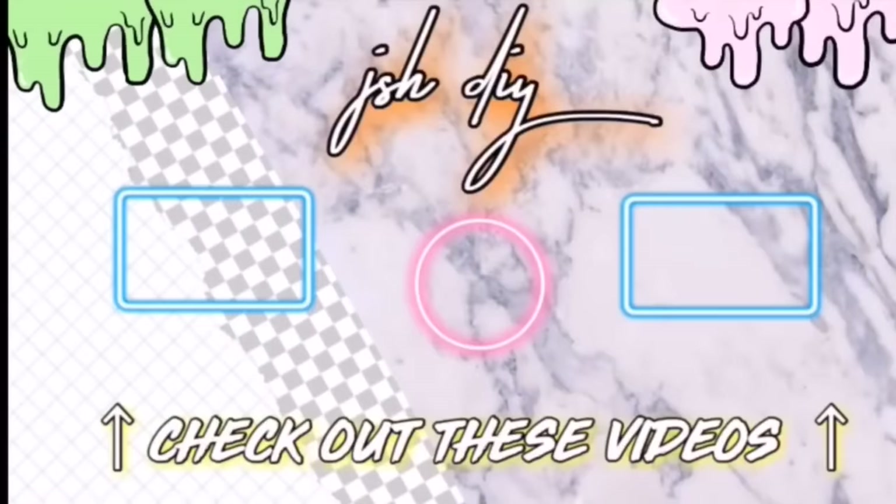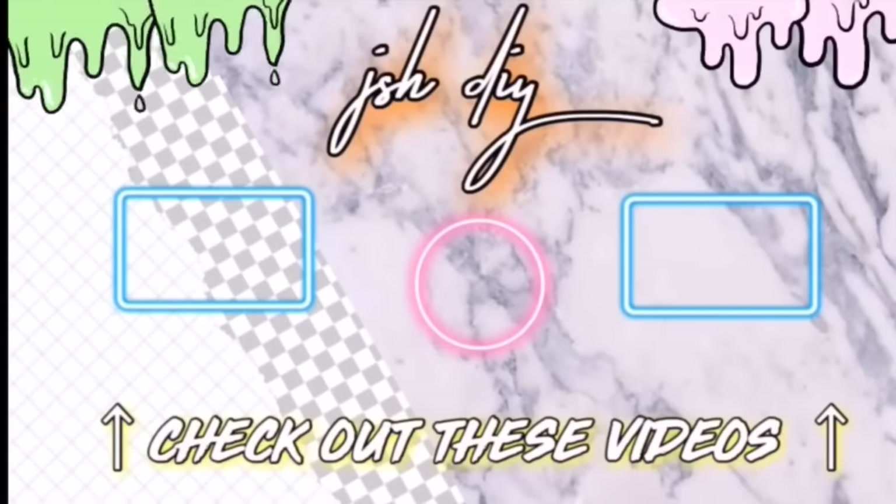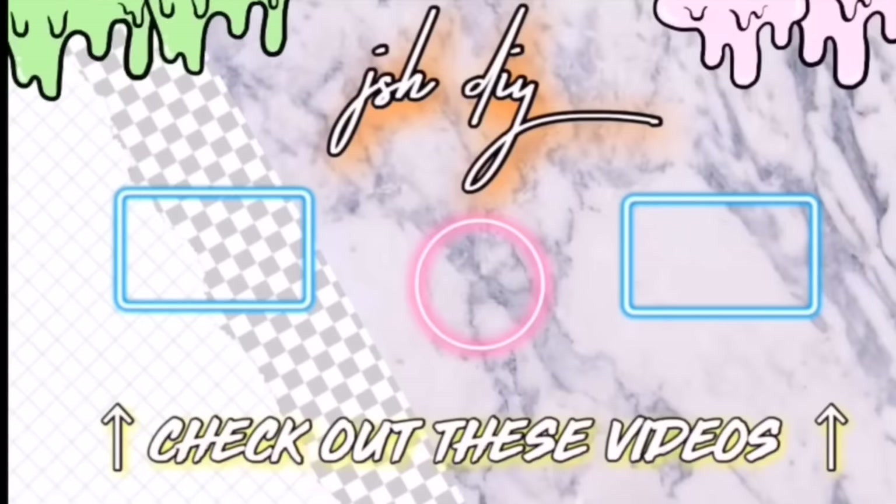Thank you guys so much for hanging out with me today. I had a great time, and if you did too and you're new to my channel, you should definitely subscribe. I love you guys so much and I will see you guys later. Bye! I love you guys.